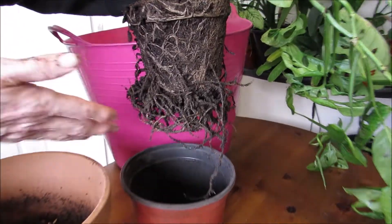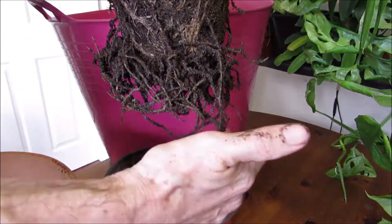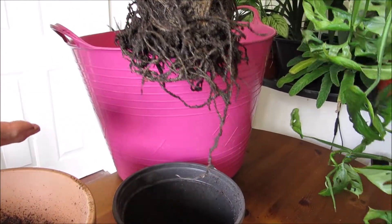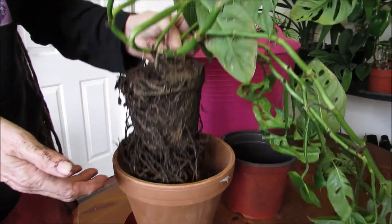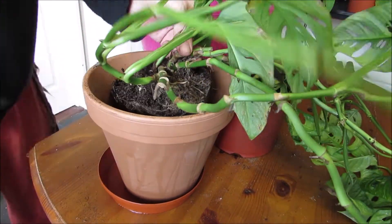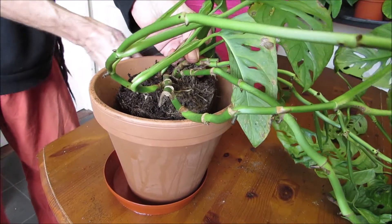Here is this lovely plant. You can see it's very fresh, very healthy with the roots. It's going to be paradise for this plant to come in here. Then just fill up on the sides.